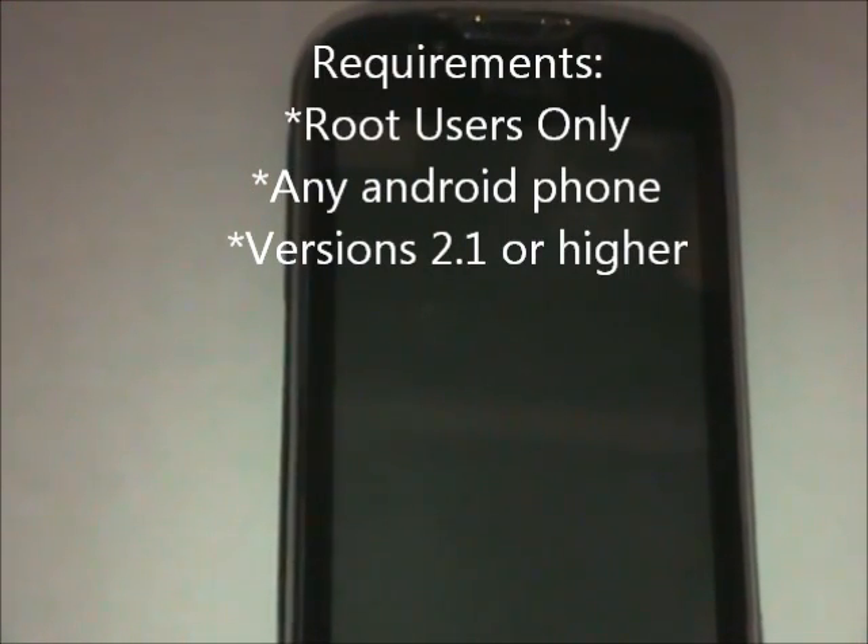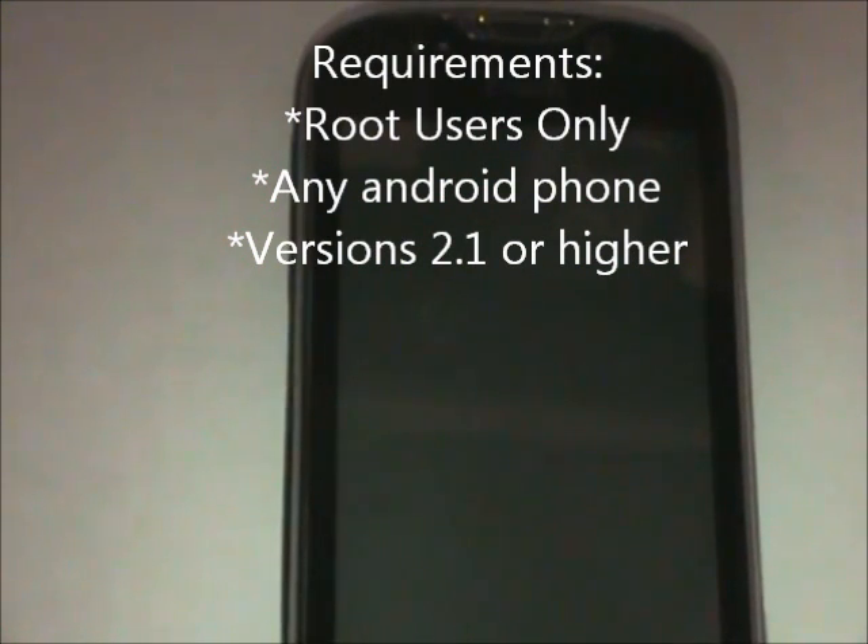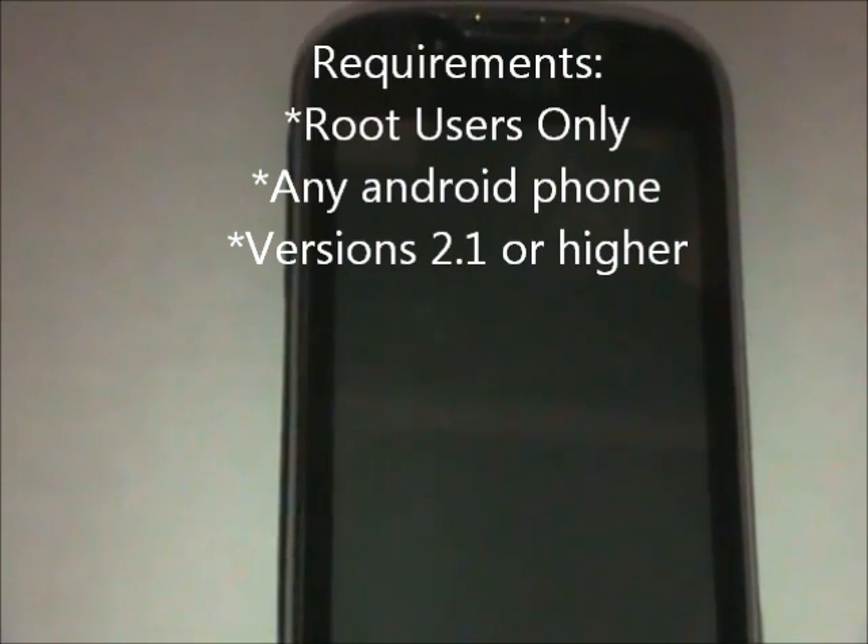Hey guys, so this video is going to be for root users only. And if you don't have Android 2.1, I suggest you do not watch this video because this is only for rooted people — you need Android 2.1 or higher. So let's begin.